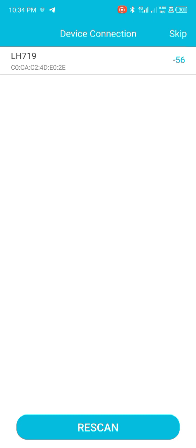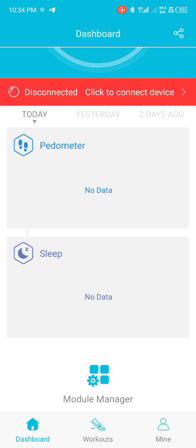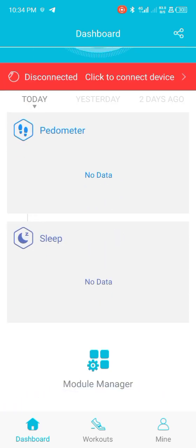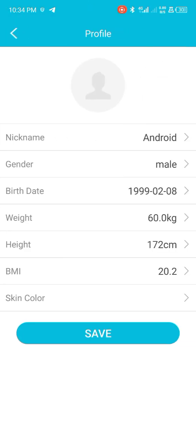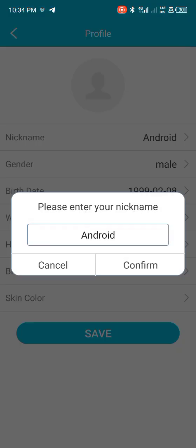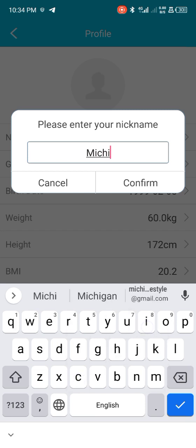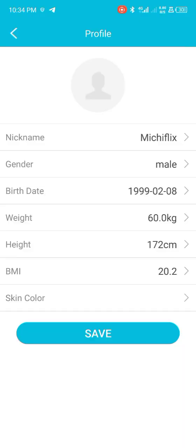But let's skip this first, because I want to show you some other features that this app has. Click on the right menu. From here you can see that the watch is disconnected. You can easily set up a username — I'll put in 'Michiflix' as my username, and you can also add a profile picture here.